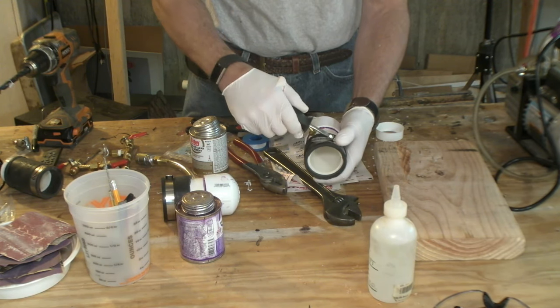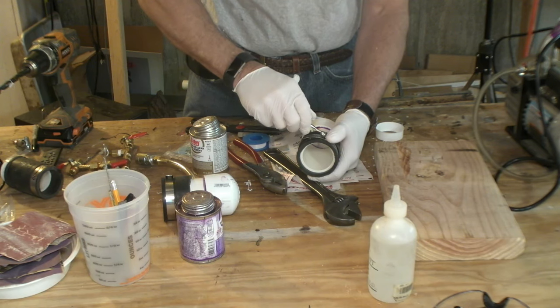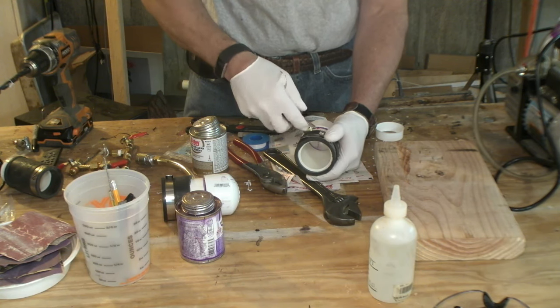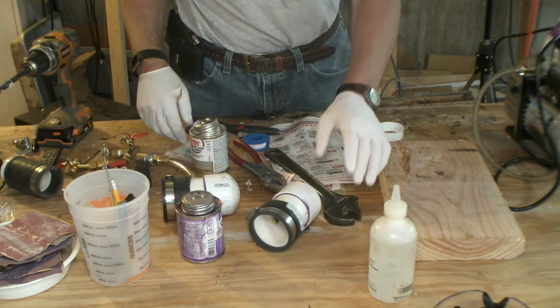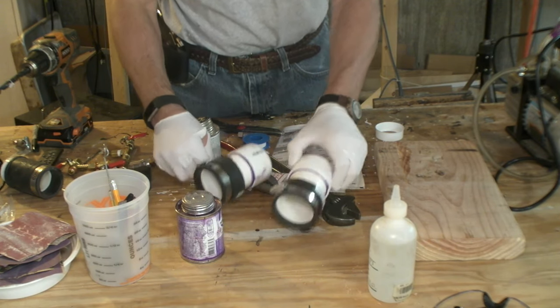So now we're going to tighten this up. All right, so we've got two vacuum heads.